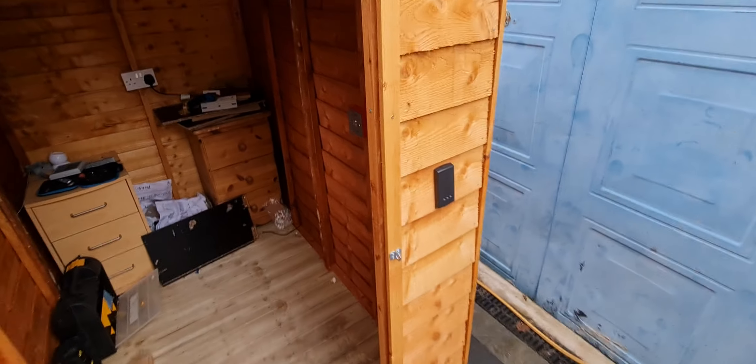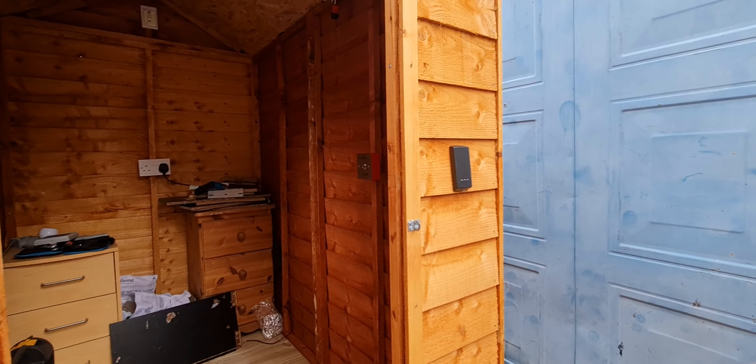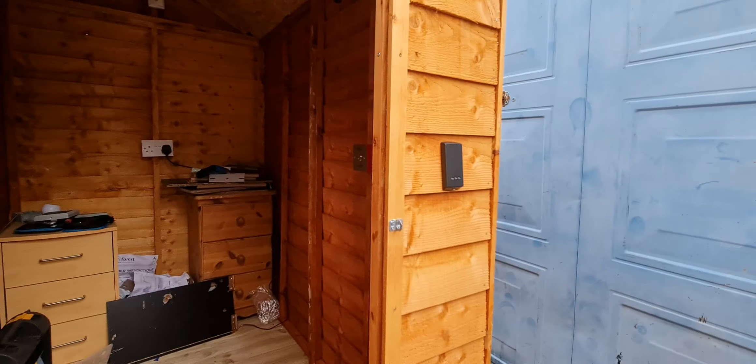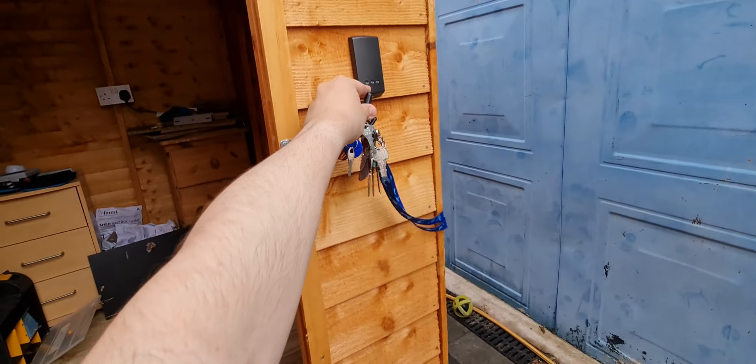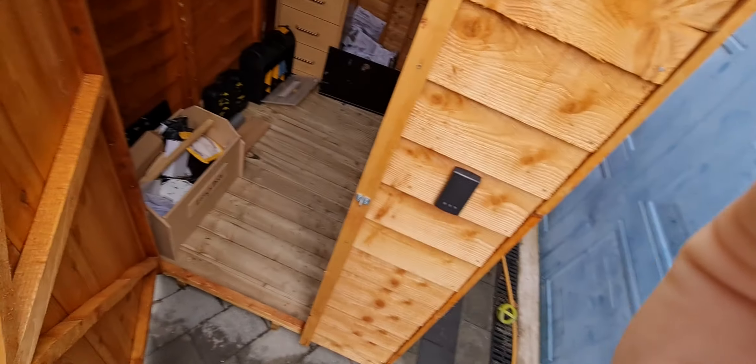If you look, that looks really good now guys — proximity reader outside, button inside. It should beep, and the proximity reader will beep on its own once it's energized. So that's it for this door closer episode.